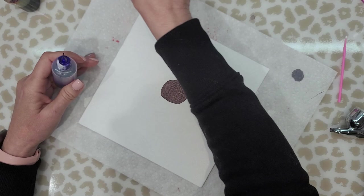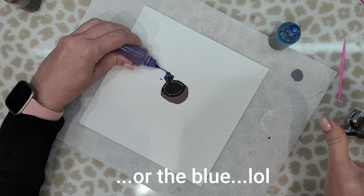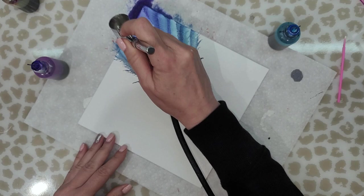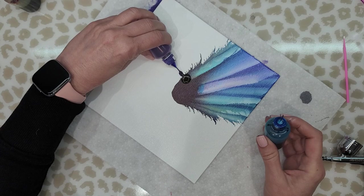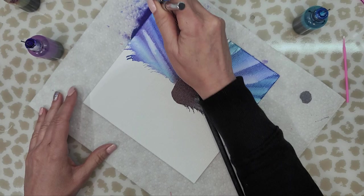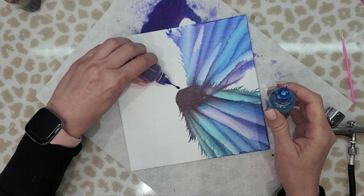I'm using my airbrush with the PSI set at 40. I'm going to put the purple down first and then the blue. That worked pretty darn well. Now I am getting those frilly edges and I can't seem to blow them back in like I normally do, but all in all I think this is working out pretty well.